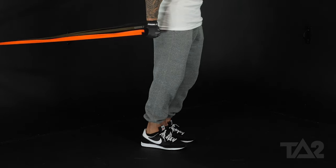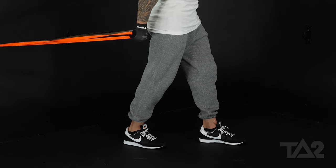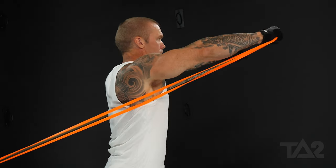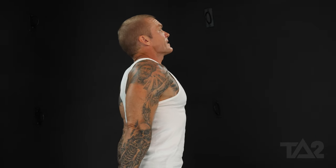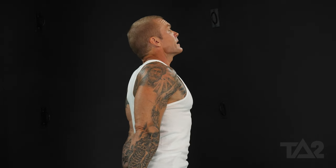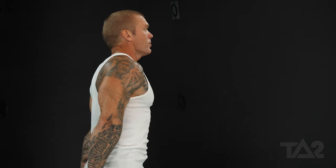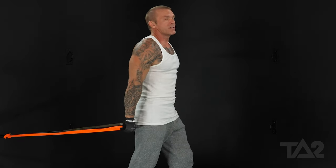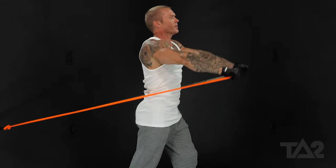If you want, you can put one foot back just to stabilize yourself and make sure your torso is nice and upright. Keep that chest out and chin up — I don't want you to round forward as you're doing the movement. It's easy as we start to pull to do this, and I don't want to see that. Chest up. Nice disciplined form.